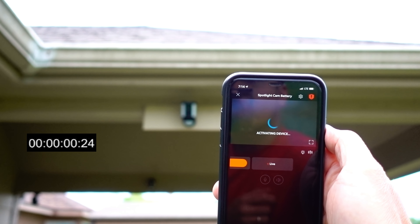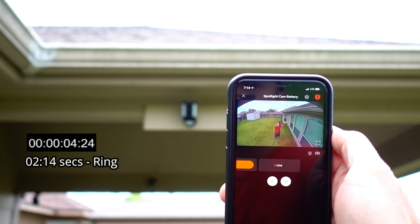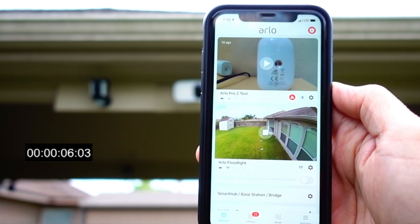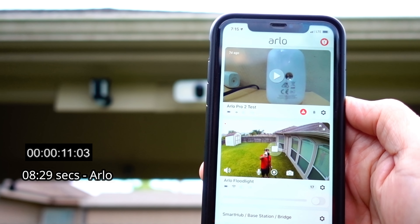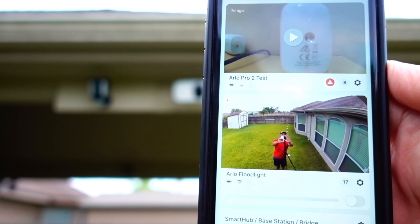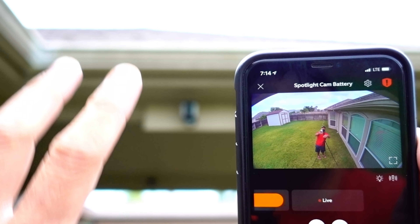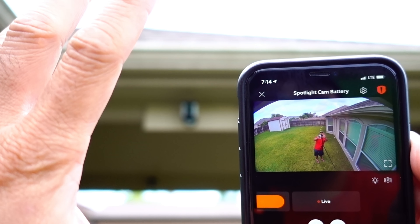As to app experience and loading up the cameras, Ring is still faster than Arlo's. Arlo consistently takes about seven to eight seconds to open to live view, plus about a four-second lag time. Ring has been more responsive lately, opening to live view within three to four seconds, with only minor lag.